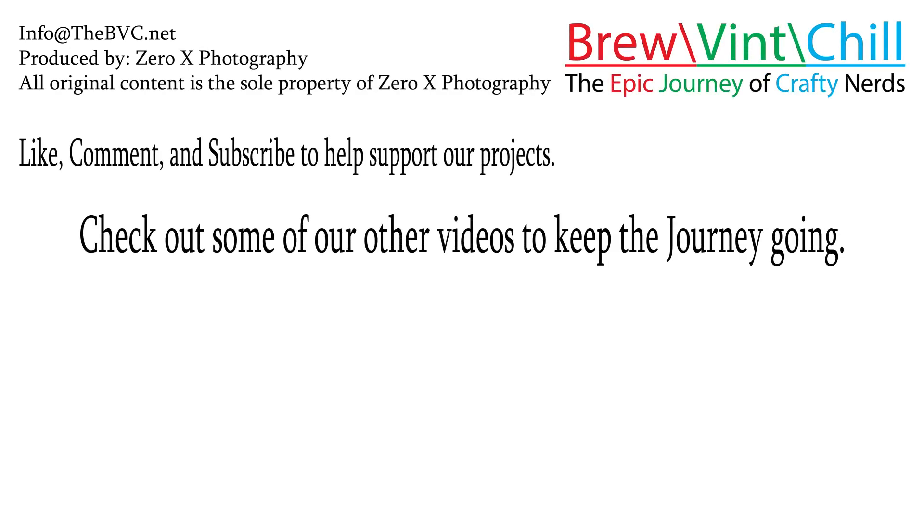If you have any other questions, please let us know down in the comments section. Don't forget to like, comment, and subscribe to make sure that you don't miss out on our soldering video that we have planned next. In the meantime, feel free to check out some of our other videos that are based around the tech in brewing.